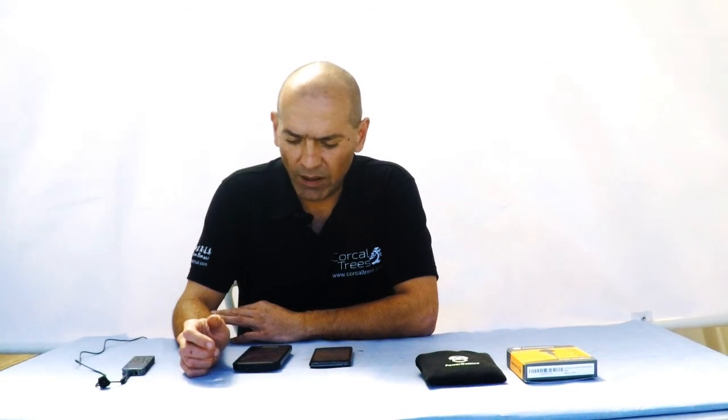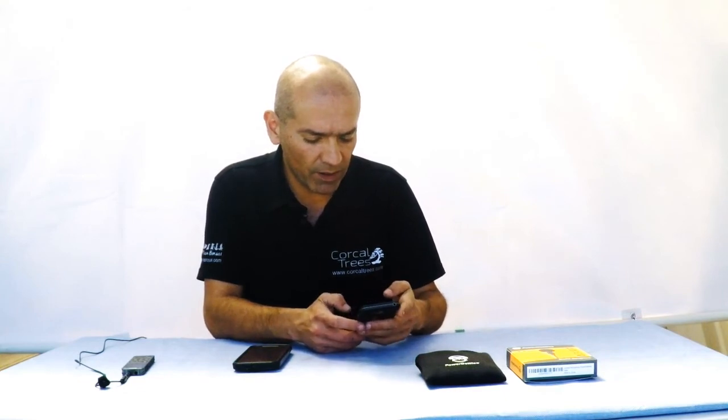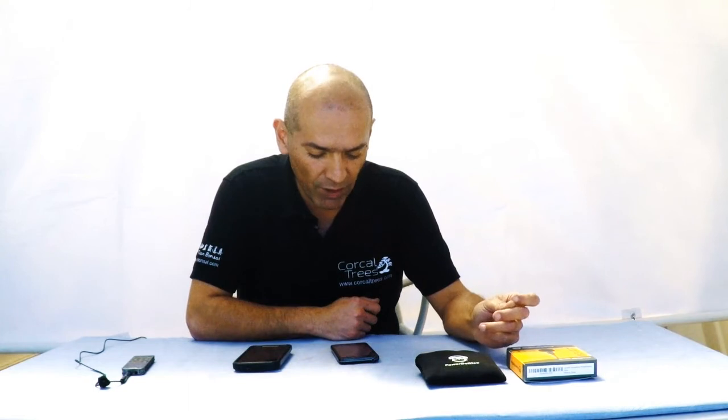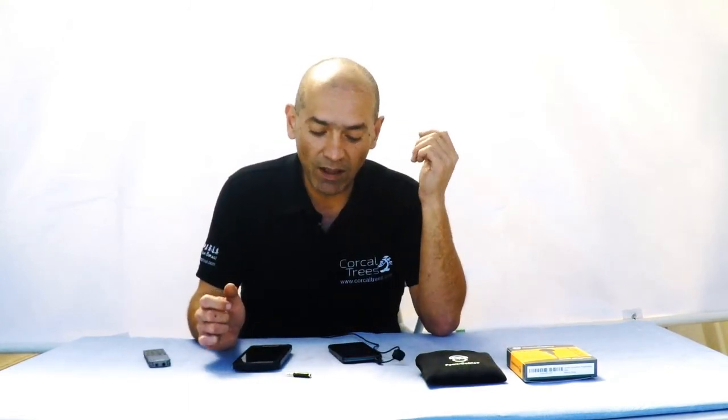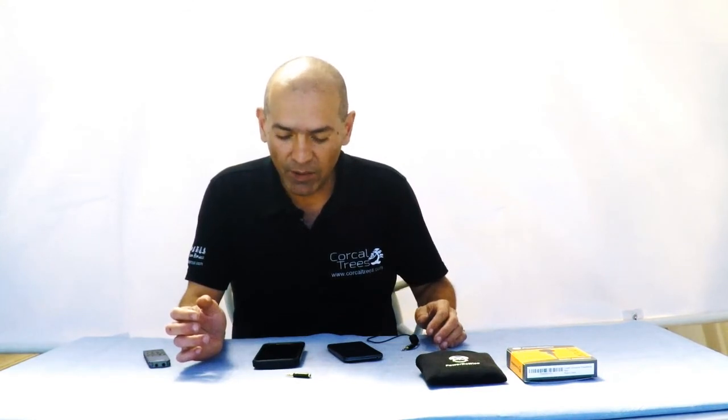I'm going to run another quick test, which is basically running this mic through two cell phones so you can compare the difference between using the built-in microphone of a cell phone and using a lavalier mic — in this case, the PowerDeVice. First, I'm going to speak into this cheap, old LG phone. This is me speaking into the LG phone. Now this is me speaking into the same phone but going through the PowerDeVice mic. Sounds a lot better, doesn't it? This is my voice going through the built-in mic of a Motorola Moto G phone. Now this is the sound of my voice going through the PowerDeVice mic into the phone.